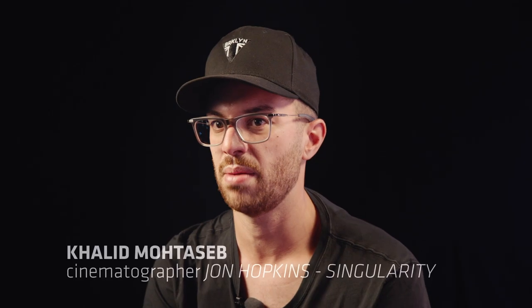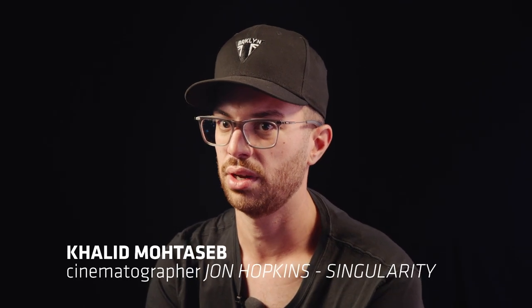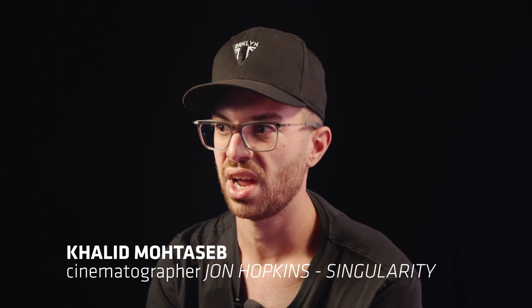John Hopkins, when he mixes atmospheric and electronic, it's great. And I heard the track and I loved it. I've been a fan of Seb Edwards, the director, for as long as I've been shooting. He's kind of been a huge influence.